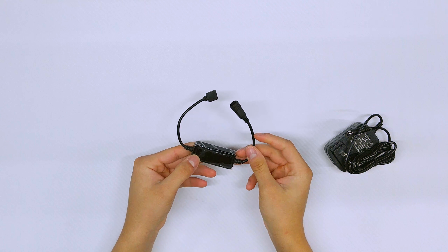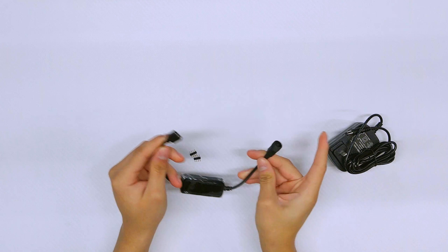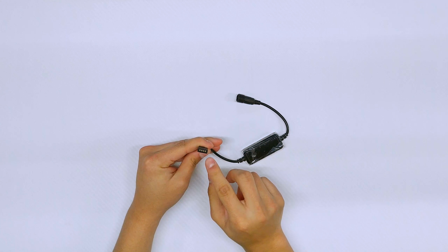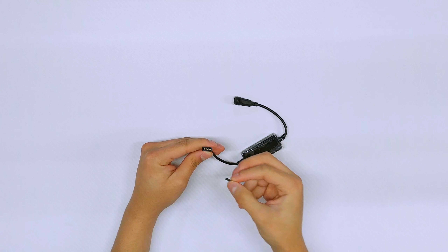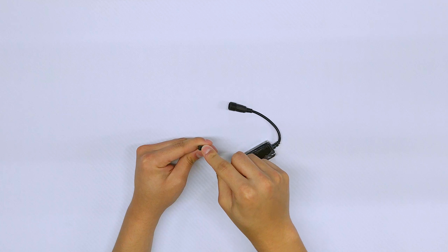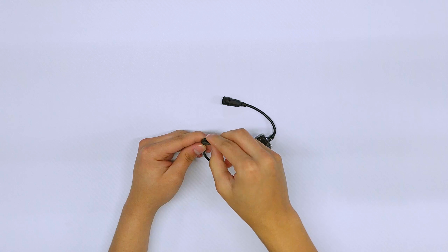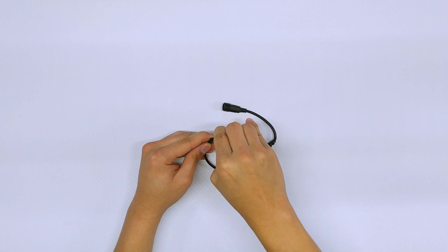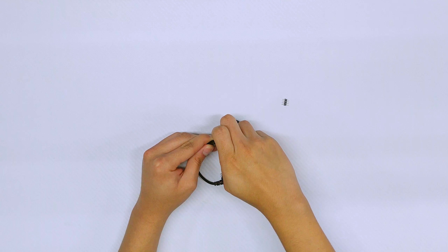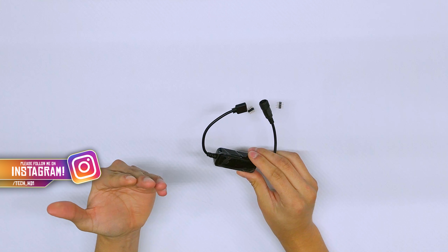Looking at the controller, it's very small and portable with a button on it. There's a port to connect to the wall adapter, and a four-pin connector for the LED light strip. Make sure your LED strip is four-pin. It comes with two adapter plugs — connect one to the LED strip and you're ready to set it up with Amazon Alexa.